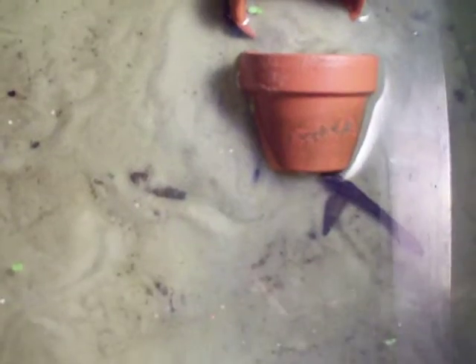It is currently just sand. It will be my next triops tank.